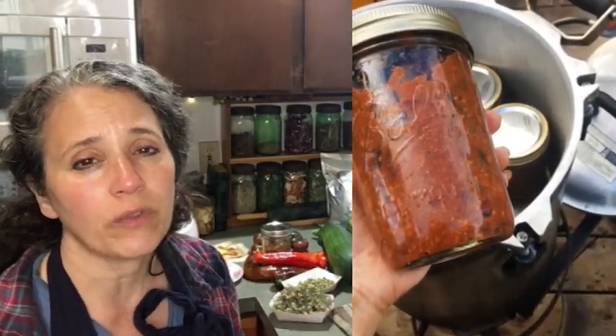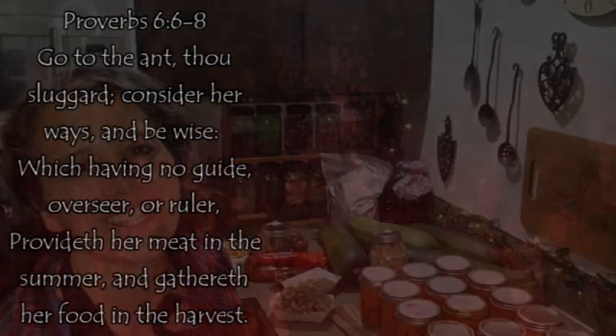There are lots of things you can can — soups, chili is another one of our favorites to can and have as emergency fast food. I hope you enjoyed my video this week on what's preserving here in Rain Country. Thanks for watching, take care and God bless you.